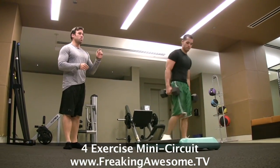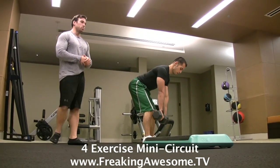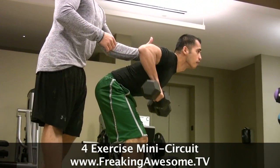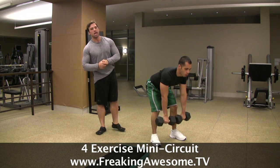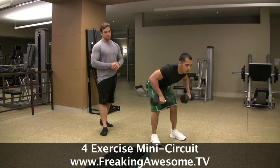So now we've done an upper body push, a lower body push, and we're going right into the bent-over row for an upper body pull. He's pulling up, squeezing the shoulder blades together. You want to imagine as you do this that you're pinching a pencil between your shoulder blades. Pulling up — excellent.